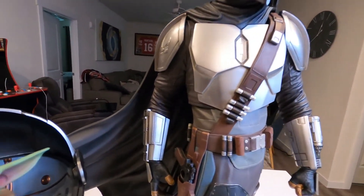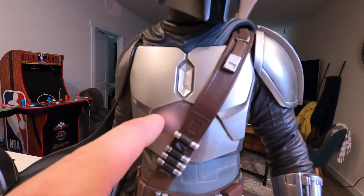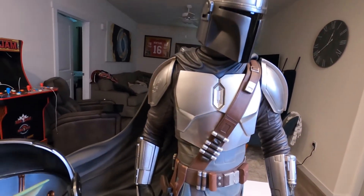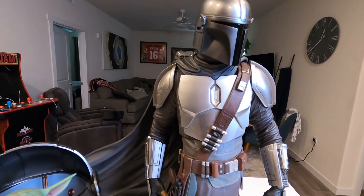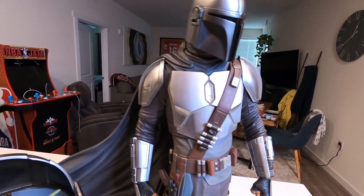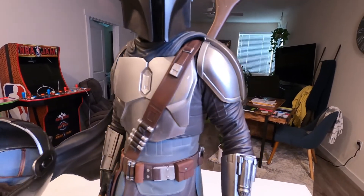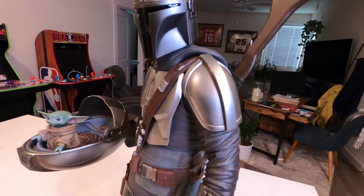Then you've got the beskar chest piece — if you look in the cracks it gives it that weathered look. What I like about this beskar is you don't have that orange peel effect that the Iron Studios piece had. That just bothered me. But this is nice and smooth and shiny, it looks like metal. Going to the armor here, nicely done with a nice little sheen.